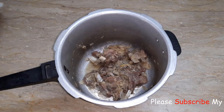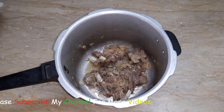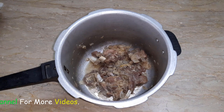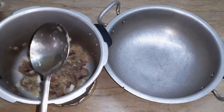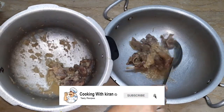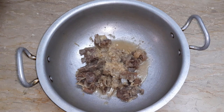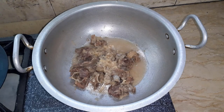I will tell you a more important thing. The dish is already finished. If you want to keep it 10-12 more minutes you can. Now pour it into the bowl.